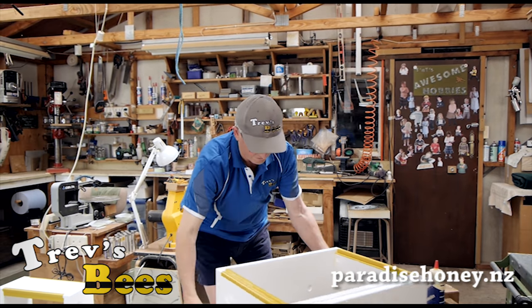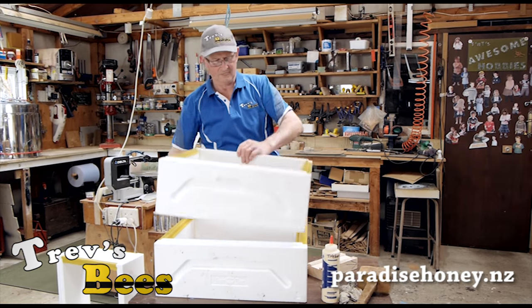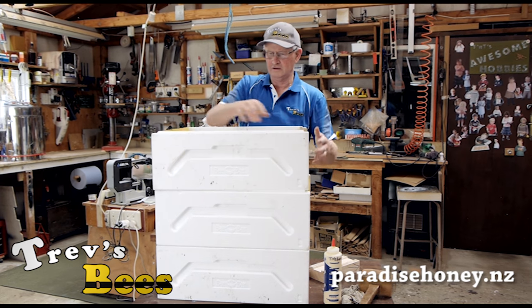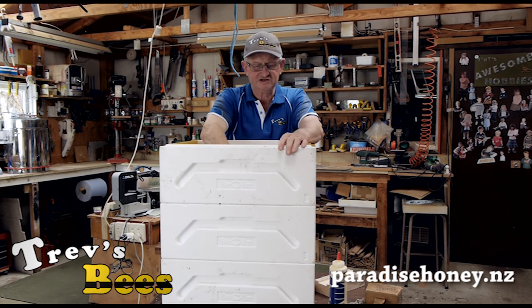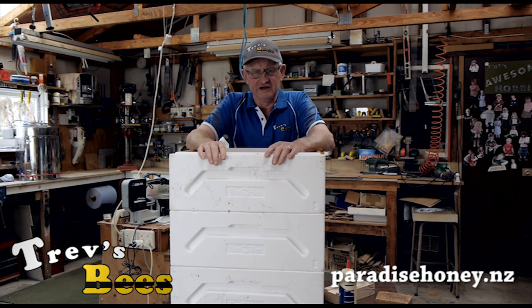And now we have three boxes all made up, ready for the next stage which is painting. That will be the next video.